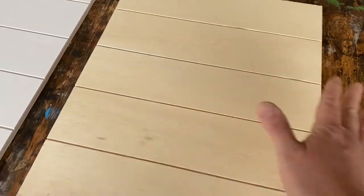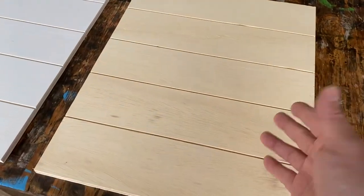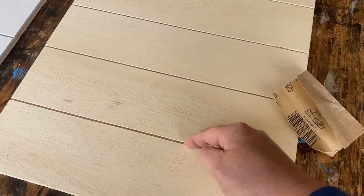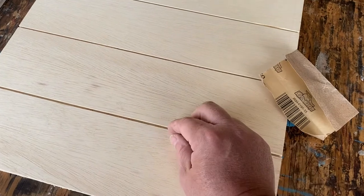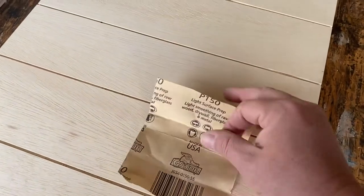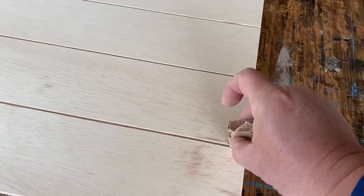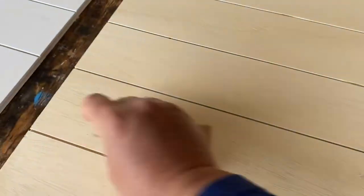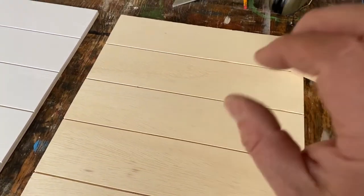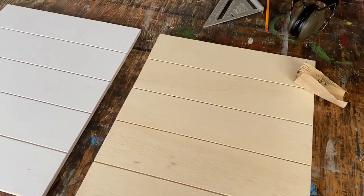Now you can stop right here if you want to, just paint it and be done. I'm not really quite happy with that — I want to sand this at least down to 150 grit and I like hitting the grooves with a little bit of sandpaper because sometimes these edges can be just a little hairy. So I'm gonna grab some gator paper, some 150, fold it, stick it down in here, and just run it back and forth in these grooves all the way across. Then this baby will be ready to go — paint it, frame it, letter it. Bam! Shiplap on the cheap.